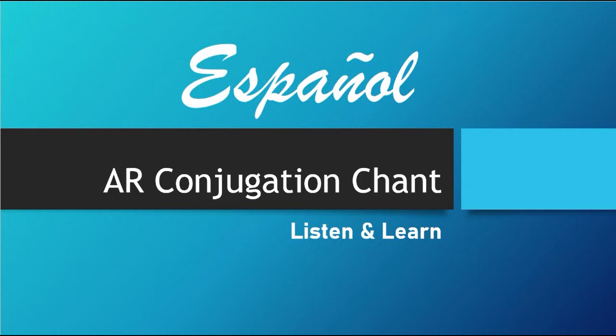Hello, YouTube. Today, I am recording a simple video that teaches the regular Spanish AR verb conjugation endings in the form of a chant. So listen and learn.